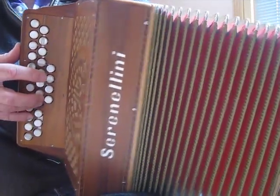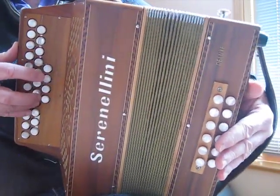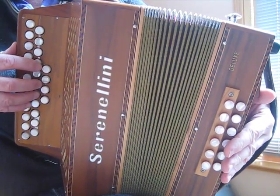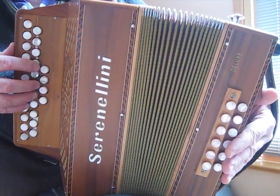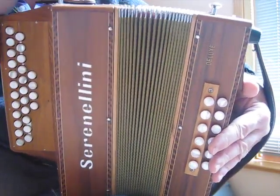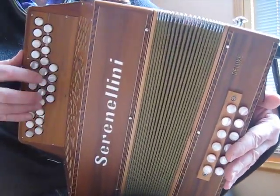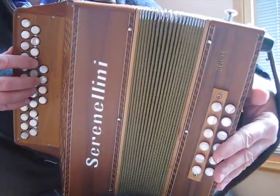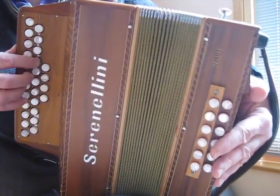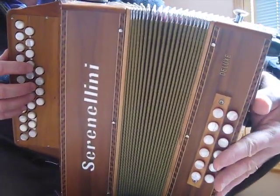Whereas if you're out here it's much more difficult — it can be done, but it's much more difficult. This is why when you see a lot of Irish players playing, it seems like the bellows hardly open. In fact they are opening a bit more at the back, but what you see in front is very little movement. The other handy thing about that technique is that if you ever run out of air, you have a kind of a reserve gas tank at the back, and you can close the back.